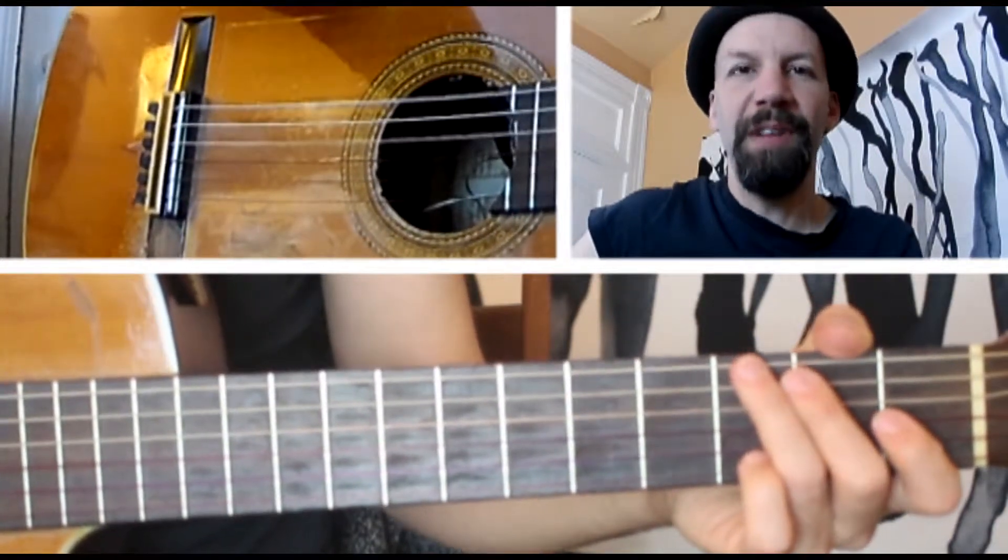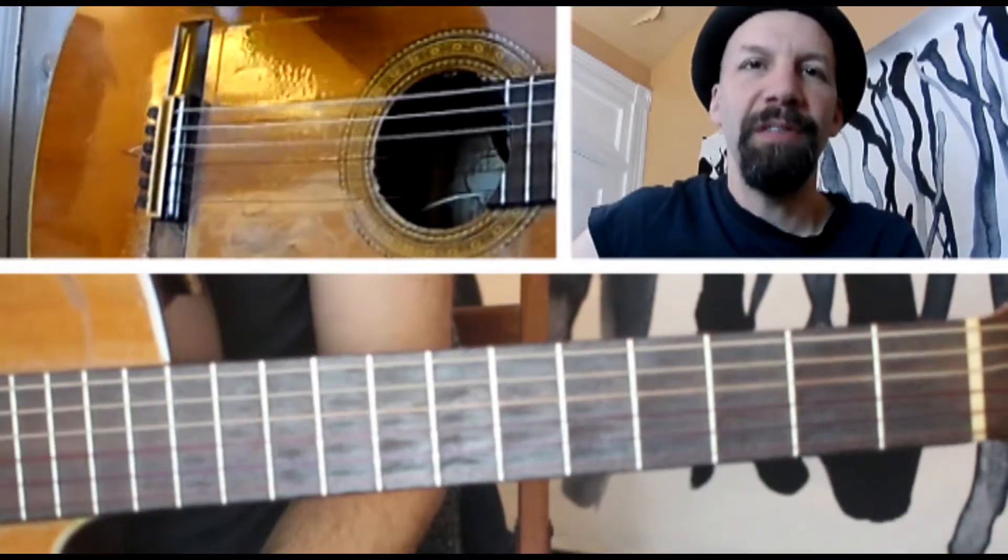Hello and welcome to episode 175 of The Daily Shed. Today I'm going to show you a basic fingerstyle exercise.